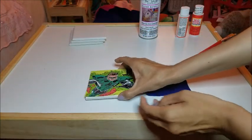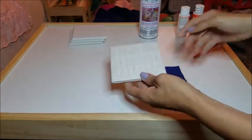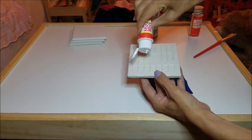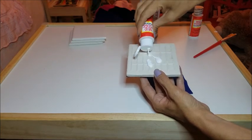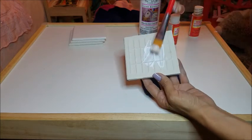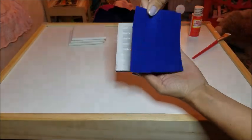To stick the piece of felt to the tile, apply a layer of Mod Podge to the tile — not the felt, this is very important — spread it with the brush, and then stick the felt onto it.